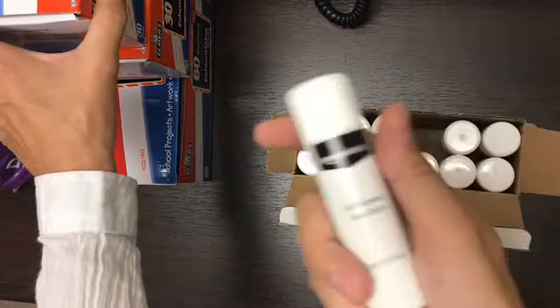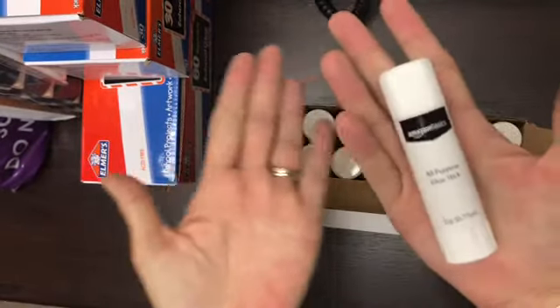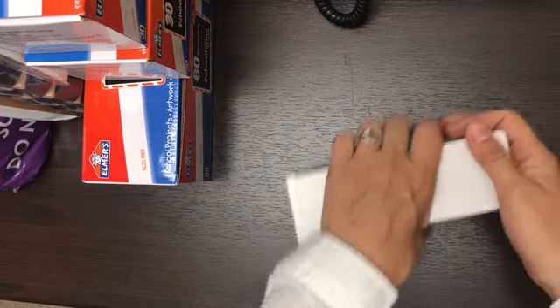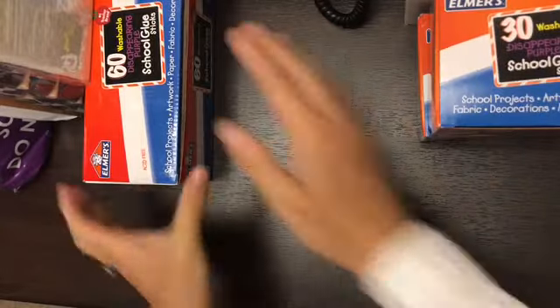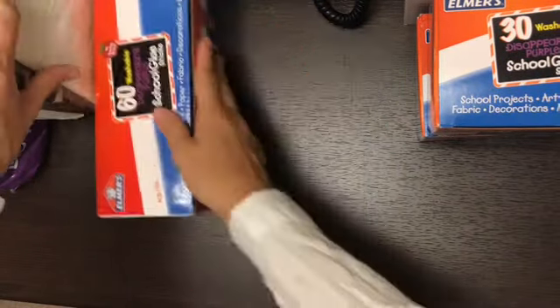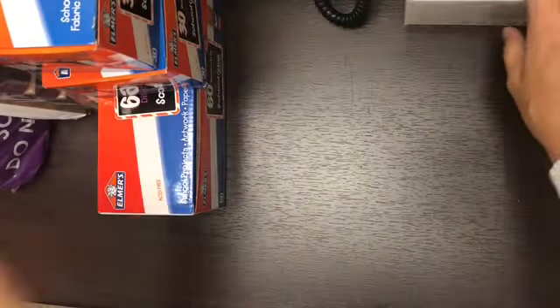I didn't even know Amazon Basics made glue sticks — I got to check that out. Look at the size of it relative to the hand. There are 12 glue sticks in here, 30 glue sticks in this one, 30 more in here, and then another 60 glue sticks in here. I'm using it to hold up the other stuff — hold up, let me show you what else she sent.